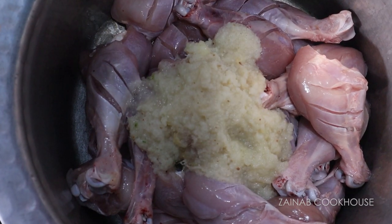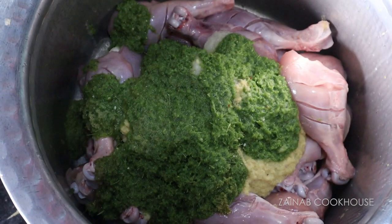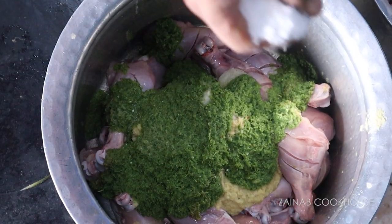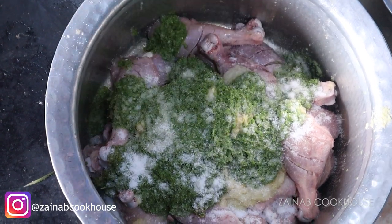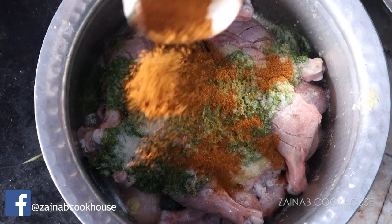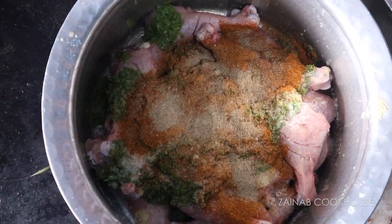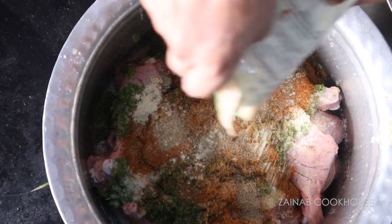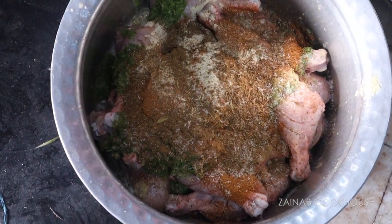For the marination — which is basically the masala — use ginger garlic and green chili paste. The spices include Tandoori masala powder, Chaat masala powder, Black pepper powder, Garam masala powder, and White pepper powder. If you don't have white pepper powder, use double the quantity of black pepper.